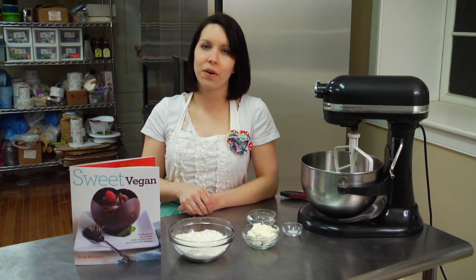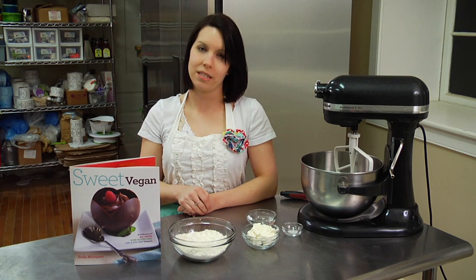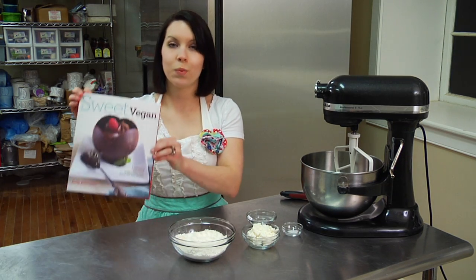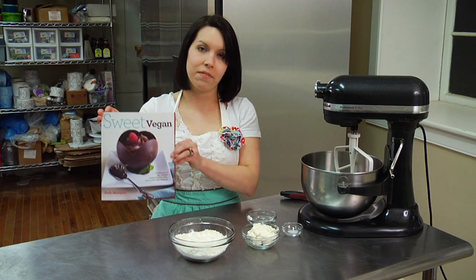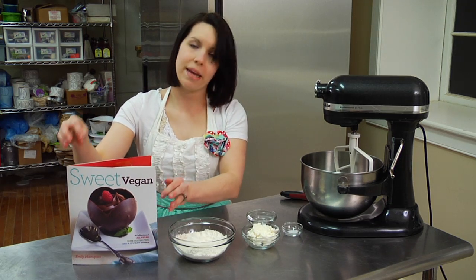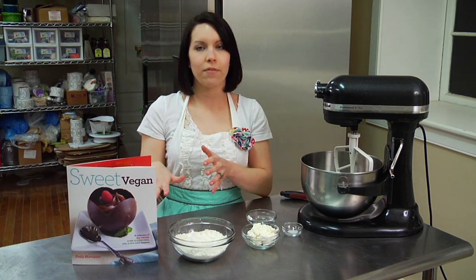Hi, I'm Emily Mainquist, owner of Emily's Desserts in Baltimore, Maryland, Baltimore's first vegan bakery. I am also the author of Sweet Vegan, which is a 100% vegan cookbook coming out on Earth Day of this year, April 22nd. And today I'm going to be making a delicious Dutch apple pie from the cookbook.